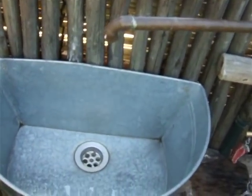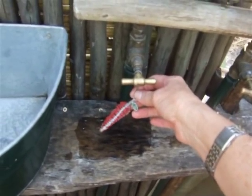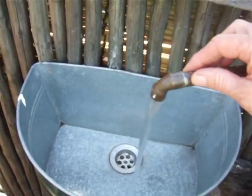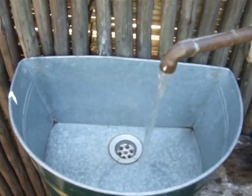First of all, switch on the hot tap — chilly hot. Switch on the hot tap and allow it to run till the water gets hot. This can take up to 15 minutes.